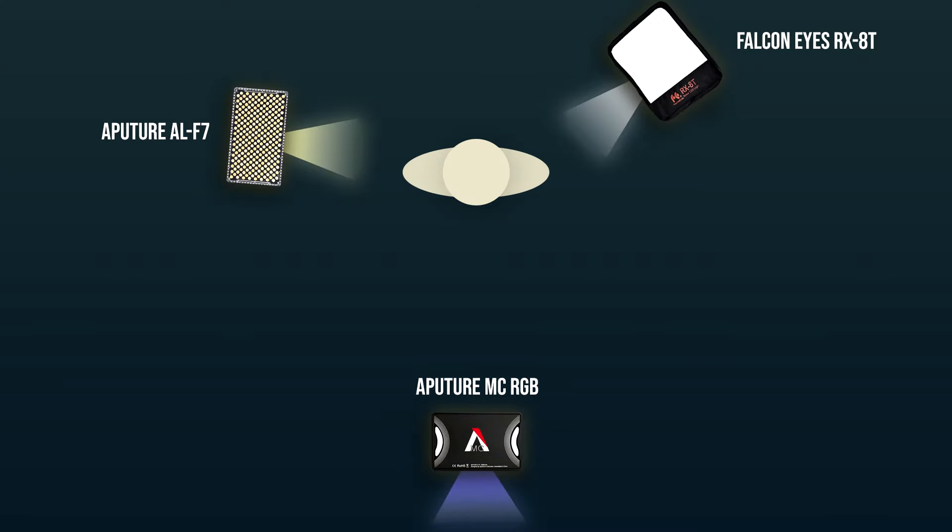I've used these lights a lot for video and live streaming, and as you can see they can make a huge difference in how your production looks. In terms of battery life, you can plug the RGB light in with an adapter, but without the adapter I get about two to two and a half hours of battery life. The F7s require larger batteries and I can run those for several hours. Let me turn one of the F7s back on over here to the side — this is now a three-light setup: the Aputure RGB, the Falcon Eyes flexible LED, and one Aputure F7 bringing a little warm glow to my side.